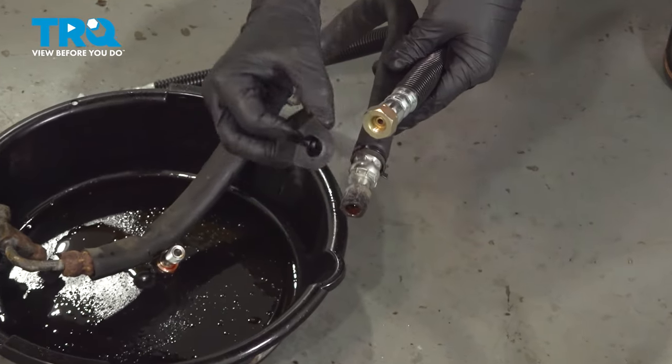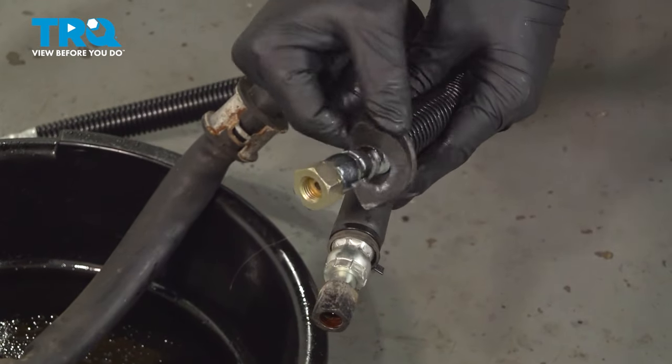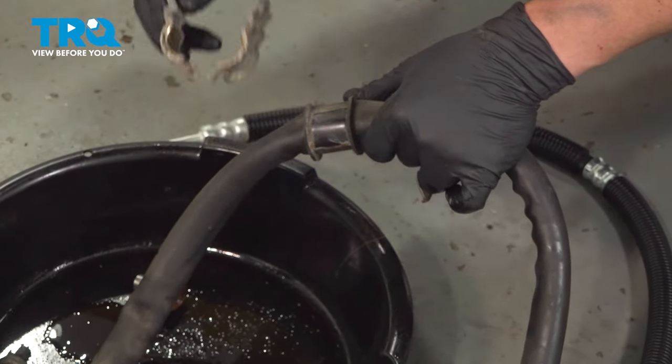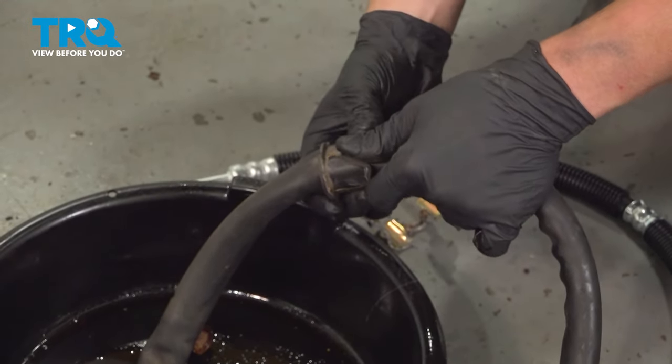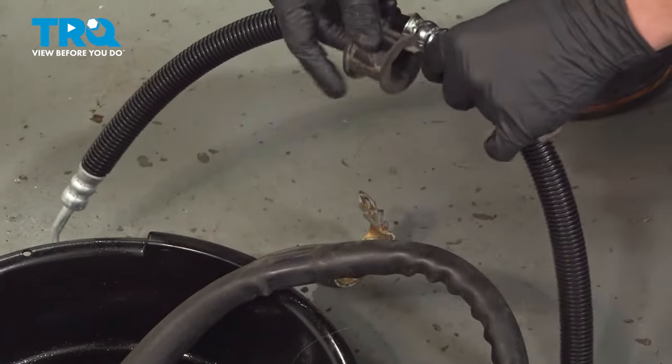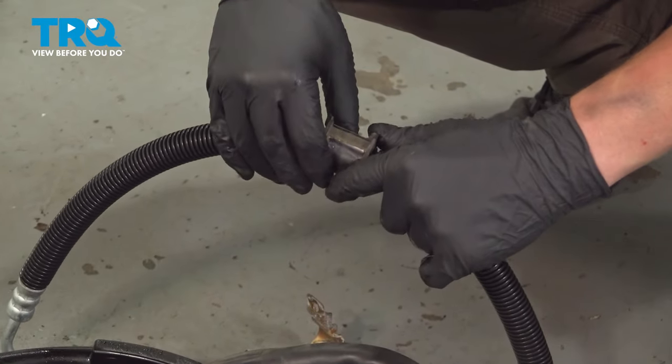Remove the bushing from the old line and place it on the new one. Do the same thing with the middle one. Remove the bracket, grab the bushing, and then move it to the new assembly.